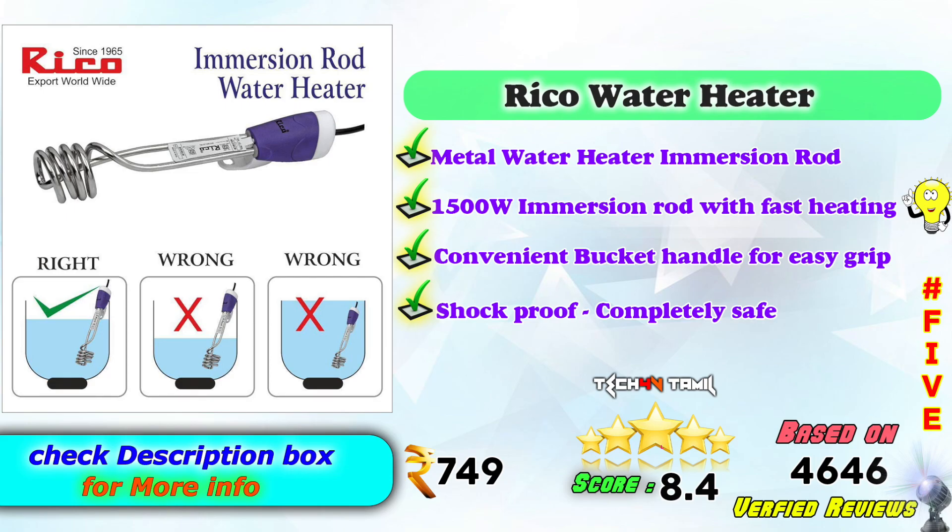In the 5th place, Ricoh Water Heaters — Metal Water Heater Immersion Rod model, 1500W with fast heating. Convenient bucket handle for easy grip, shockproof and completely safe model. On Amazon it is Rs. 749, based on 4,646 verified reviews.